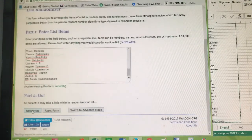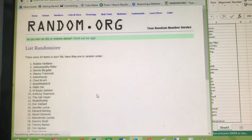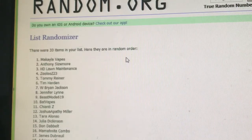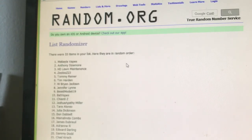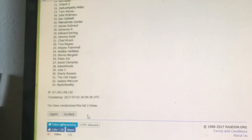First randomization: Mama Nita Combs. Second randomization: Robbie Harkless. And finally, for the third and deciding randomization — the winner is Michaela Vapes! Congratulations Michaela Vapes, you are the winner of my giveaway! Please email me at the address listed under the contact section of my video, send proof of age — like an ID or driver's license — and your shipping address. This is US only.